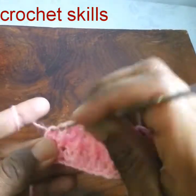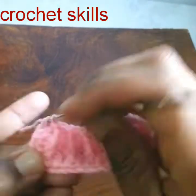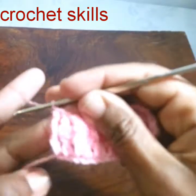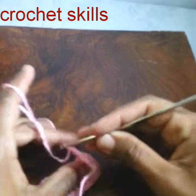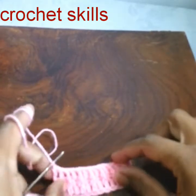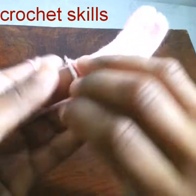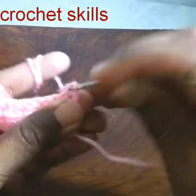You can use it to make any shirt, sweater, or cardigan — it will give a beautiful and fancy look. Chain one and turn. In the fourth row I will work one single crochet in every stitch. As you can see, it's a good textured stitch.